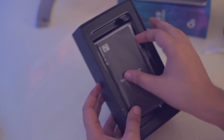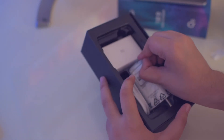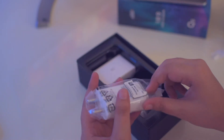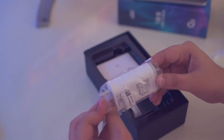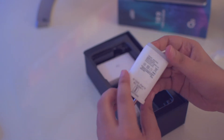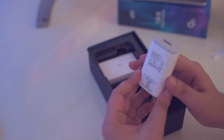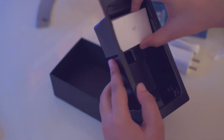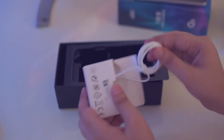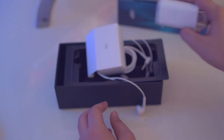Inside this box we have the user manual, warranty card, and a SIM ejector tool. We have a power adapter which is a 5-watt charger, so it's not going to charge your phone very fast — it's a normal charger, and this phone does not support fast charging, which is why there's no fast charger included. We also have a micro USB to USB cable, and inside a tiny box we have very basic, cheap-quality earphones.